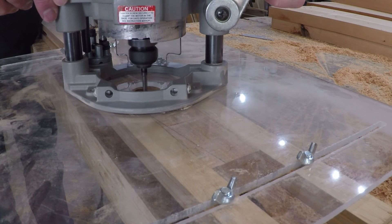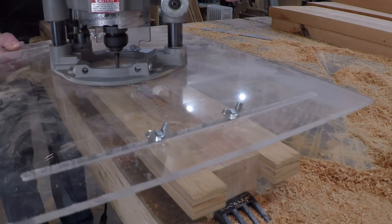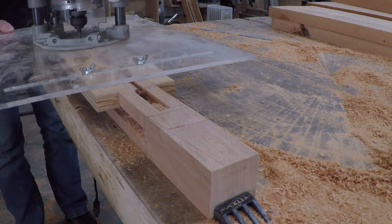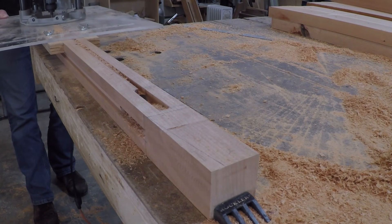The side panels I made at three-eighths of an inch thick just because they're going to take more abuse in the shop. But the back panel I don't think I need it that thick, so I'm going to save a little bit of material and just go with a quarter-inch thick back panel. I reset the router with a quarter-inch bit and cut the dados for the back panels.